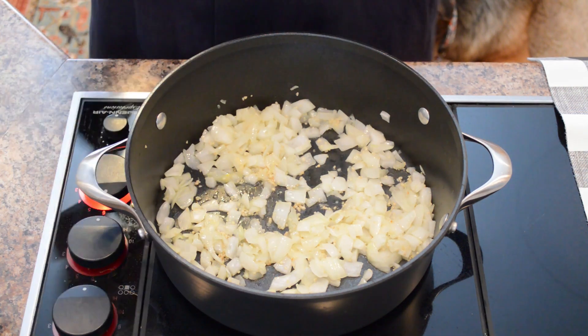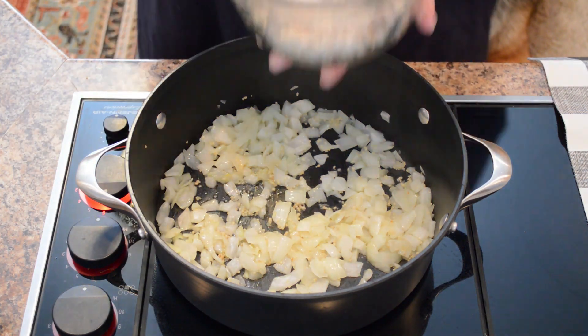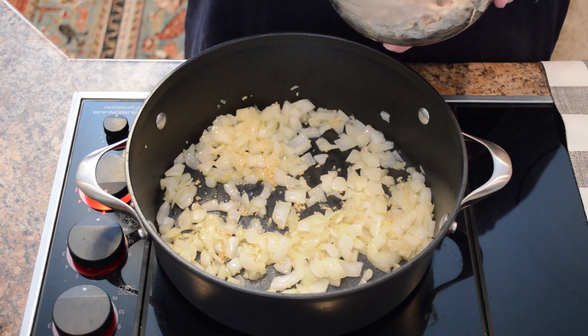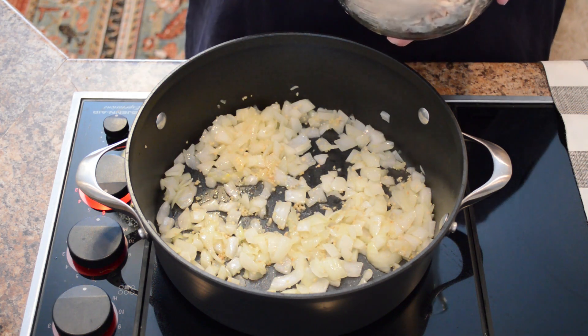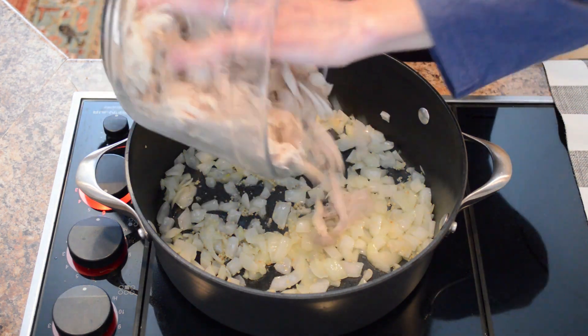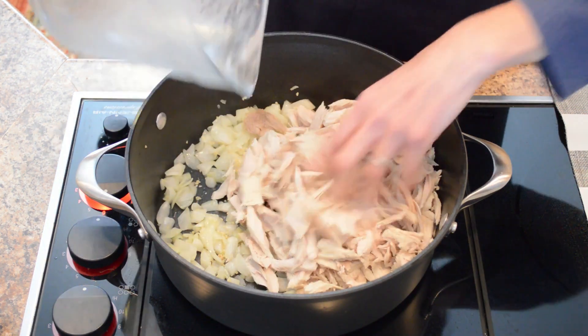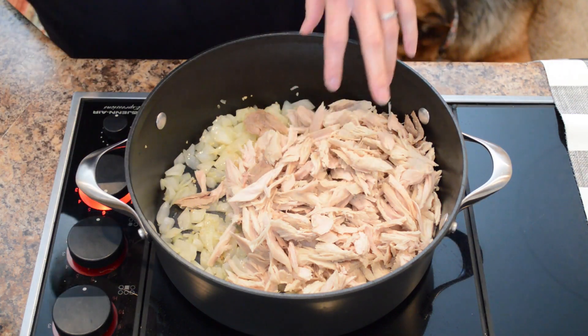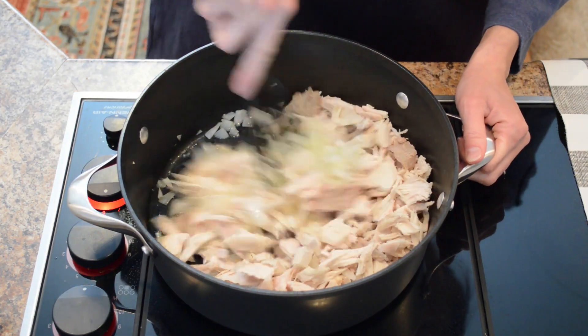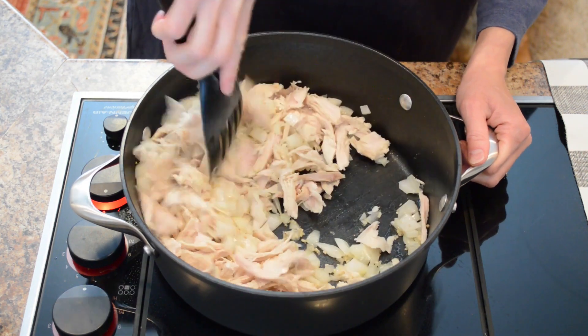Now we'll add our leftover turkey. I have four cups of turkey that I tore into the size pieces I wanted for the chili. You can use white meat, dark meat, whatever you'd like. We'll mix the onions and garlic together with that turkey.